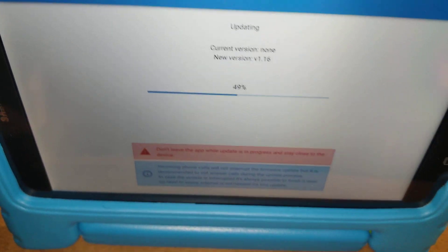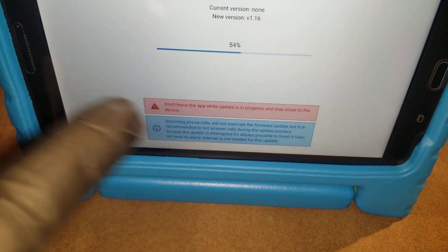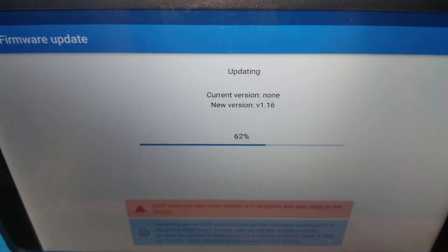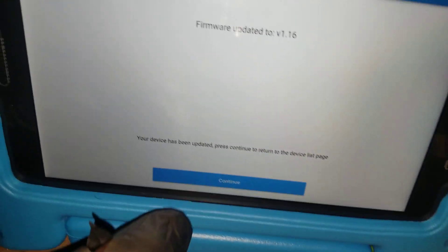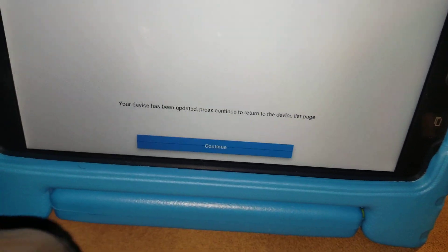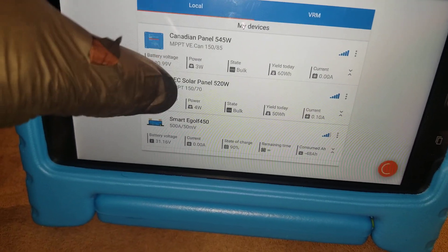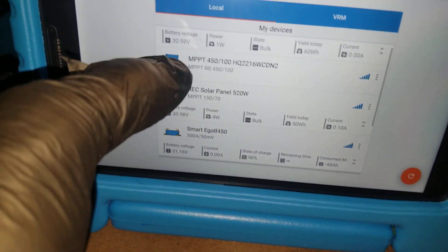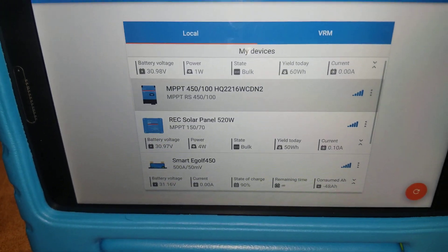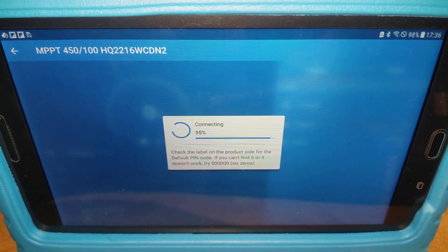You have to have Bluetooth on your device that is downloading, so that it can download the firmware for the firmware update. Now it's done — we're going to continue and look for the device. It's right here.